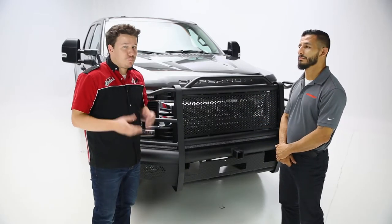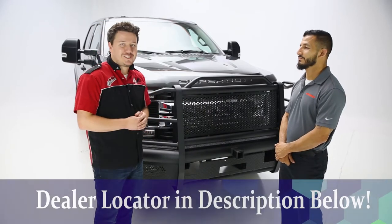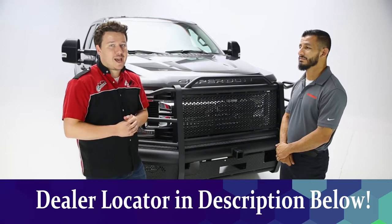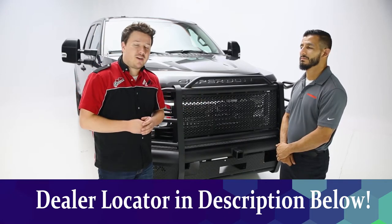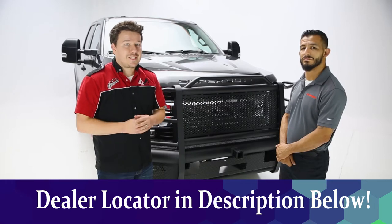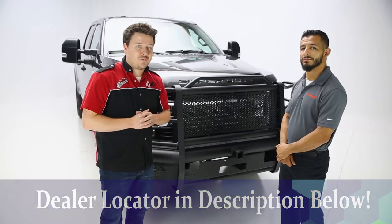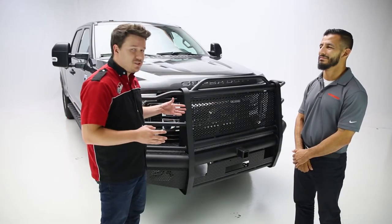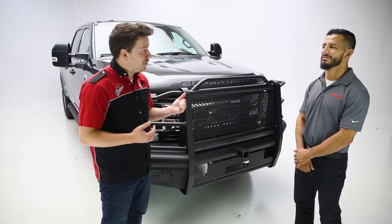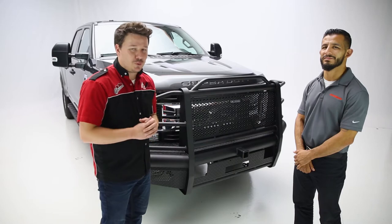So guys at home, you heard it here. You might be able to do this on your own if you have a cherry picker, some specialized tools, and some manpower on hand. But we do recommend, like Ben said, to take this to your local dealer. You can find a dealer locator in the description below this video to find a dealer who would be more than happy to make this installation happen for you. You can also use the description to find a part number and use that dealer locator to make the purchase happen as well.